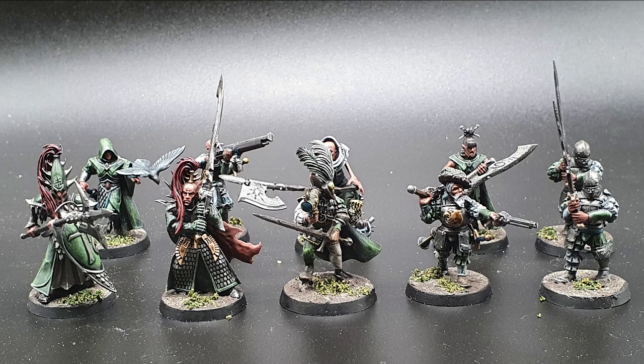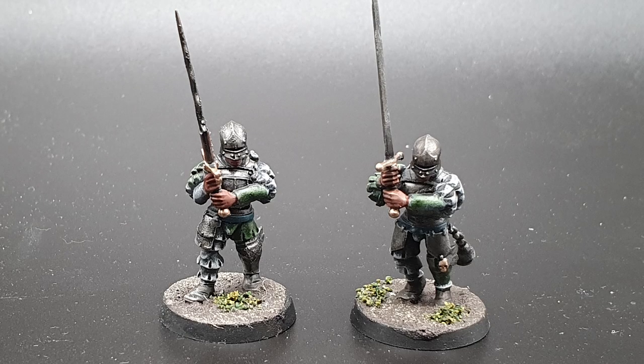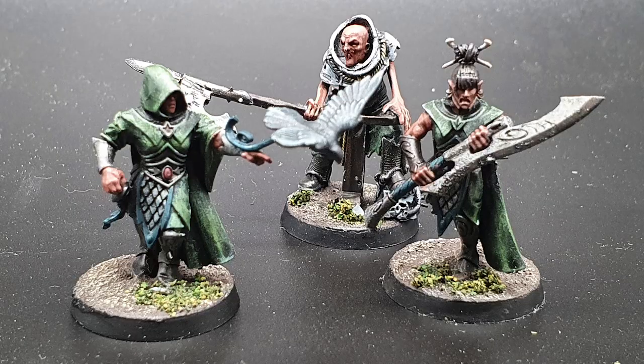Here we have the completed warband all together. They were all painted in exactly the same way as the miniature you just saw. I'm really happy with how they came out. The bases are pretty simple — I just used some Stirland Mud technical texture paint.